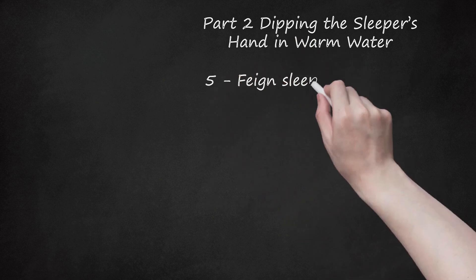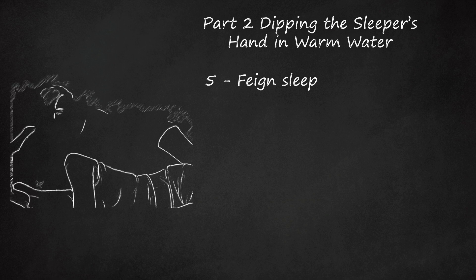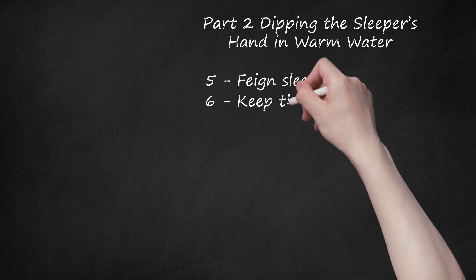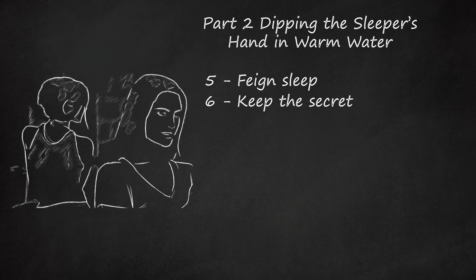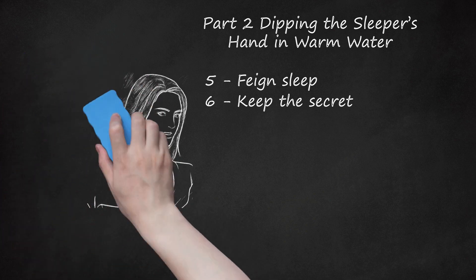Step 5: Feign Sleep. It would probably be wise to hop back into bed at this point and pretend you played no part in what's about to unfold. If questioned, you were in bed the whole time. Step 6: Keep the Secret. Part of the fun with this prank is everybody's uncertainty about whether or not it will even work. Keeping the success or failure of your quest a secret helps to maintain that aura of mystery, so don't spread the word. Keeping quiet also avoids shaming or bullying the prankie afterward, which is important. Bullying goes against the spirit of pranking and is never acceptable.